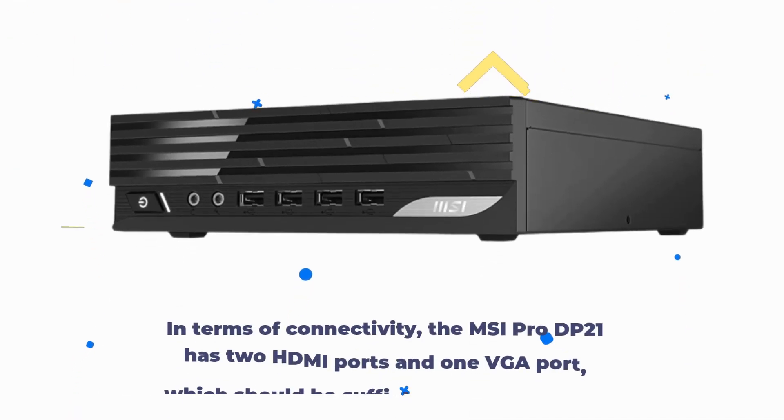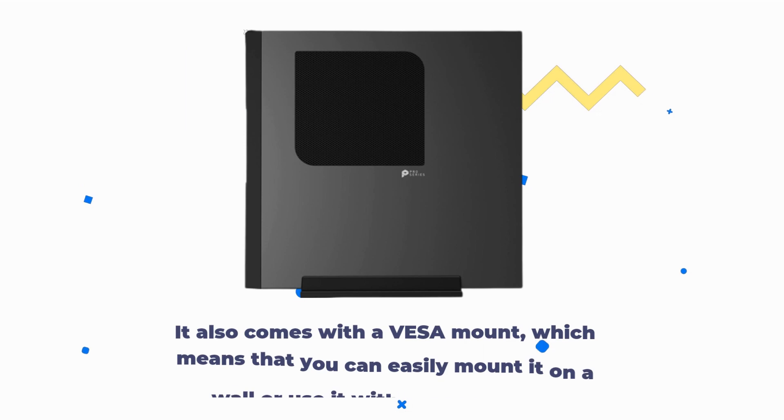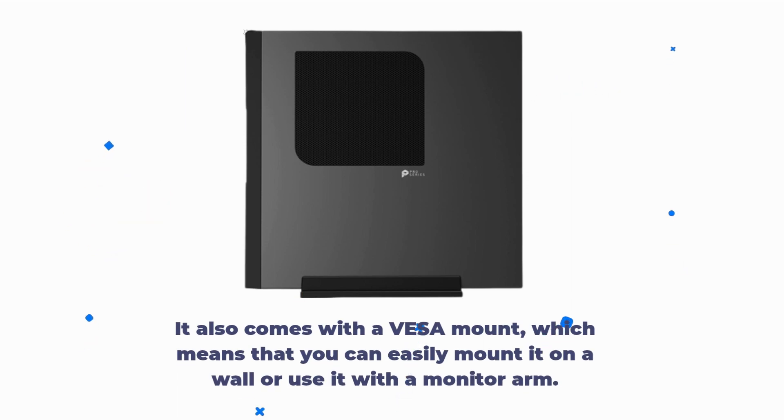In terms of connectivity, the MSI Pro DP21 has 2 HDMI ports and 1 VGA port, which should be sufficient for most users. It also comes with a VESA mount, which means that you can easily mount it on a wall or use it with a monitor arm.